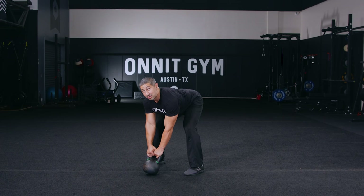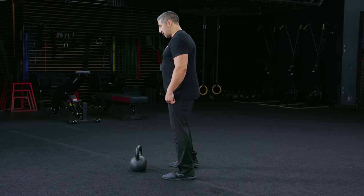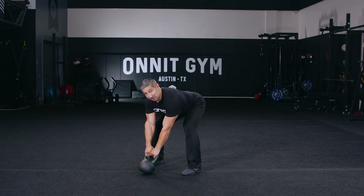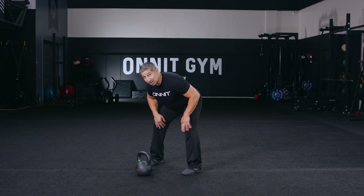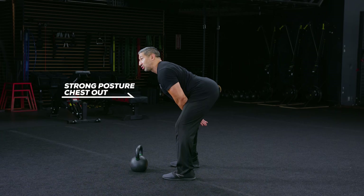Step three to the perfect kettlebell swing is establishing a powerful hike. We have our hinge, we have our root and wedge. The focal point for the hike is the triangle formed between the knees and up to your crotch. Your upper inner thigh is where we're going to take contact with your wrist and drive the kettlebell up and back, focusing on maintaining a strong posture with that proud chest.